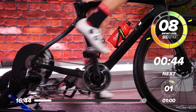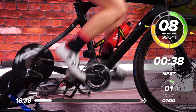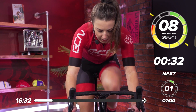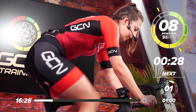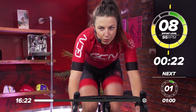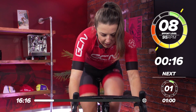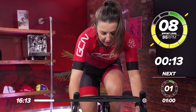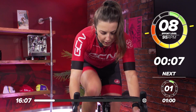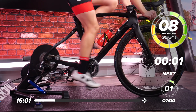Spin those legs nice and fast. Nearly halfway through this — last bit of the warm-up now. Keep that upper body nice and still. 20 seconds to go, last little push, just get nice and warmed up. 15 seconds. And in three, two, one — rest.